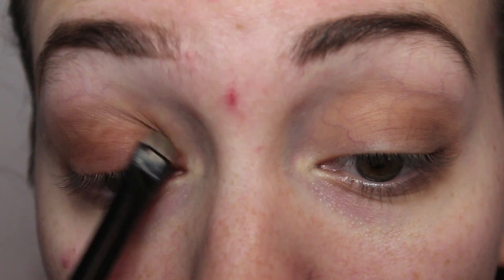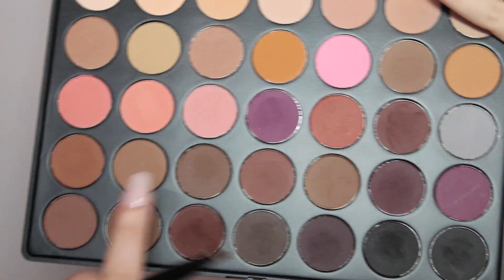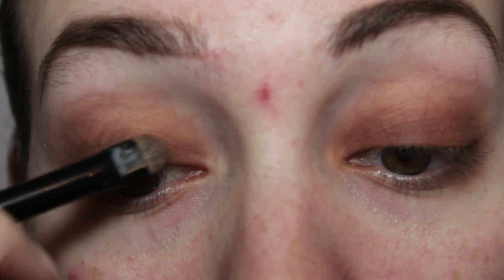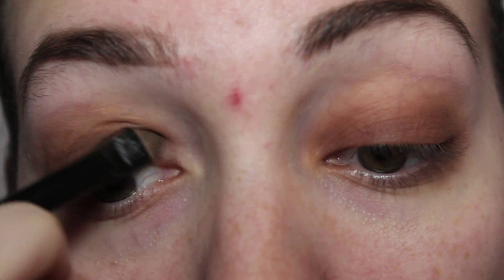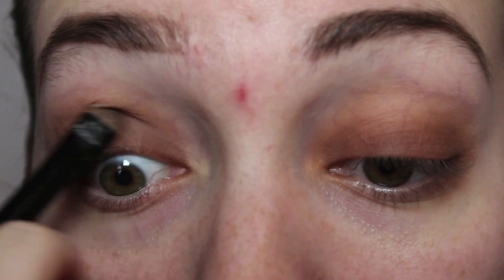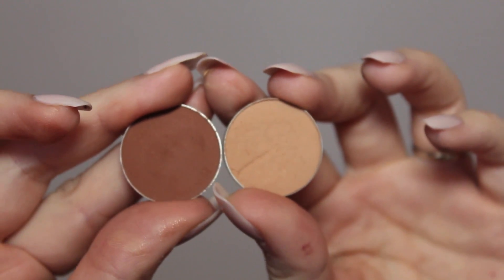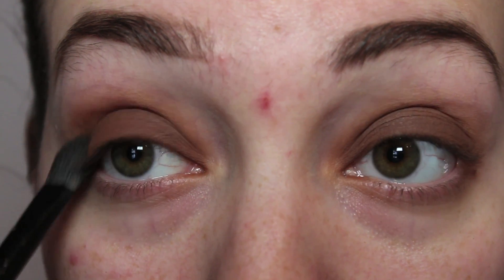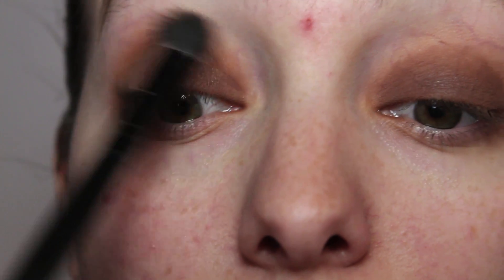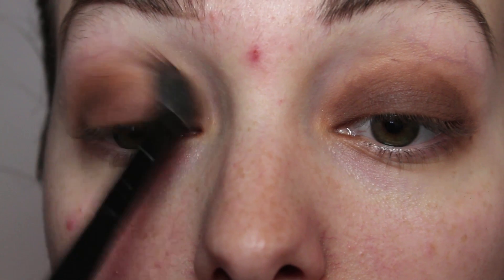I'm going to be adding color to the outer crease of the eye — this is such a nice color, it's from Makeup Geek and I love their shades. Then from the Morphe palette I'm going to be going with a light brownish color. You can use any similar color, and I'm just going to be blending it underneath that Creme Brulee color on the inner crease part.